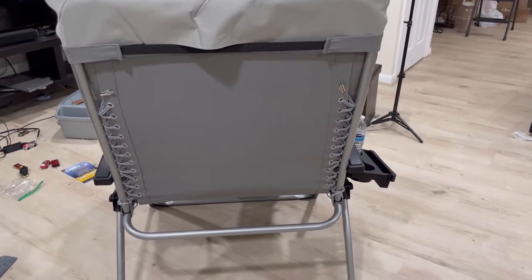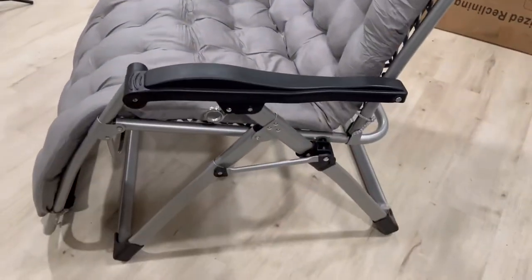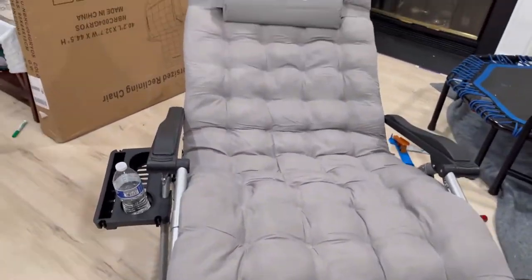This is a very nice belt with strong quality. There is no issue with the quality of this chair, and the frame is really very sturdy.